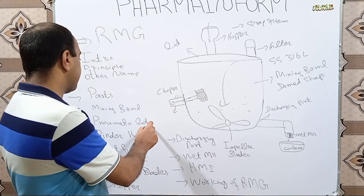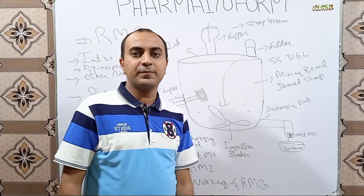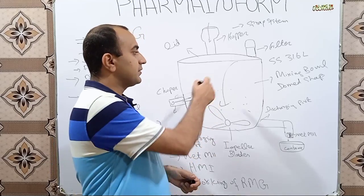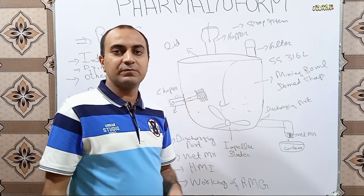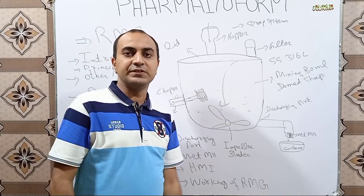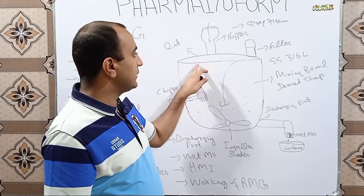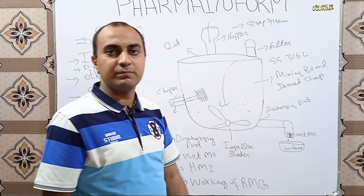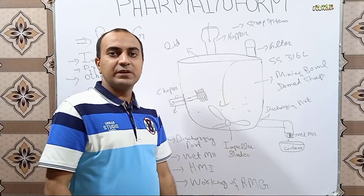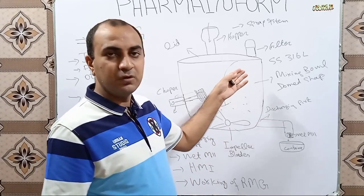The next part is the pneumatic lid. The mixing bowl is covered by a lid which is driven by air pressure — it has a pneumatic air-driven lid. After adding the material into the mixing bowl, we seal the lid through the pneumatic seal system, so the lid is tightly closed over the mixing bowl and leakage of powder during mixing is prevented. We only press an open or close button to operate the lid.